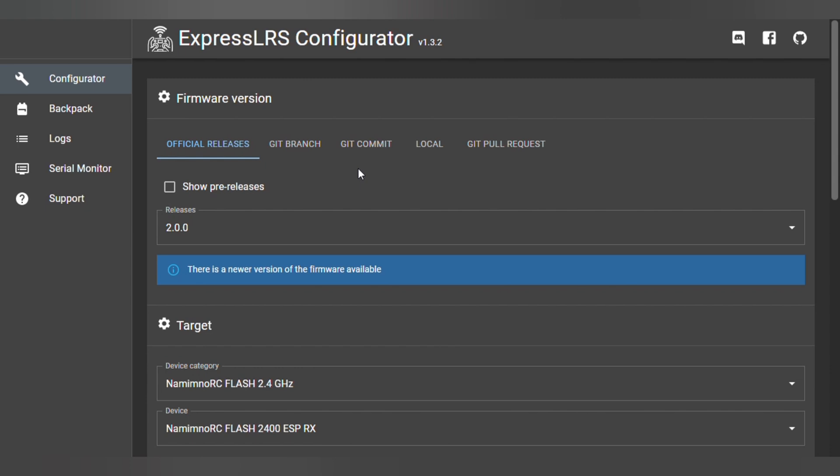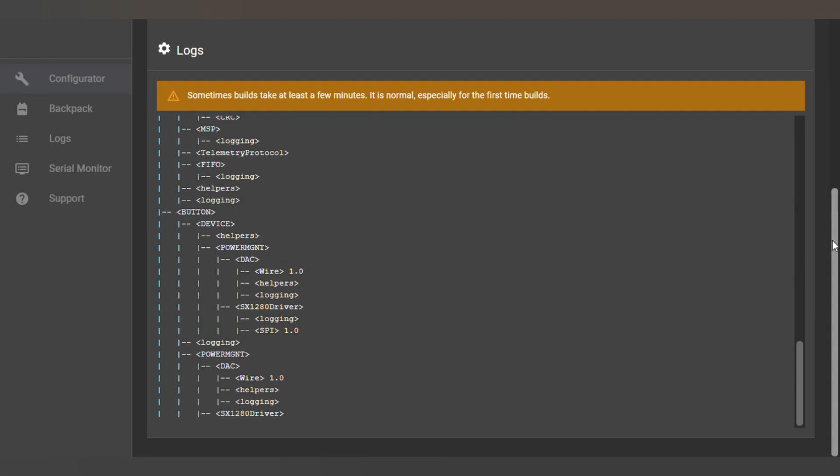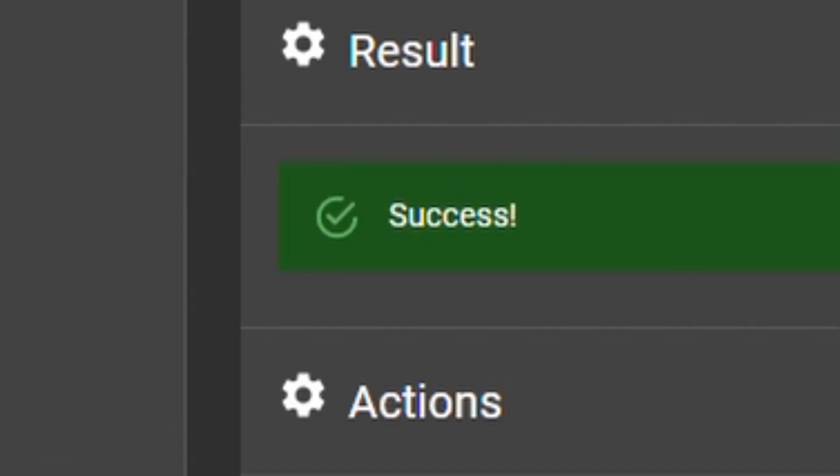Here we are again in the ExpressLRS configurator, all settings the same as before. Make sure we've got the same COM port and try to flash again — and this time we have success! Big shout out for the help from the ExpressLRS website, which I'll link below, and the Facebook group which really helped me out today. So that should solve the problems — all down to these two tiny little boot pads. If FPV was easy, everybody'd be doing it. Thanks for watching; if you enjoyed this video please give it a thumbs up and subscribe — see you in the next one.